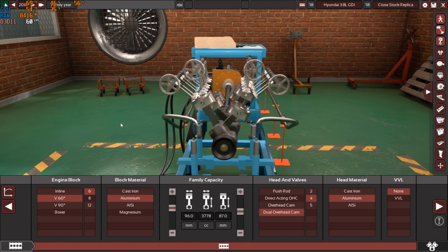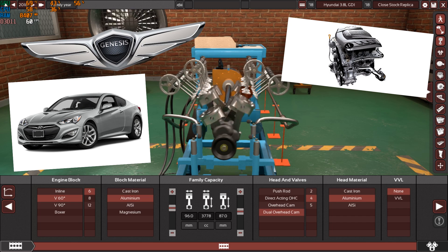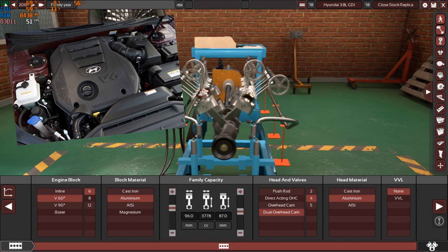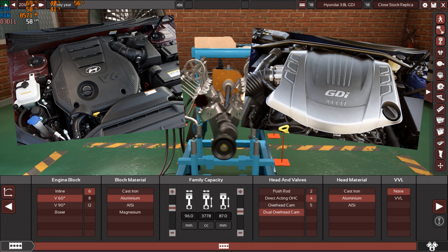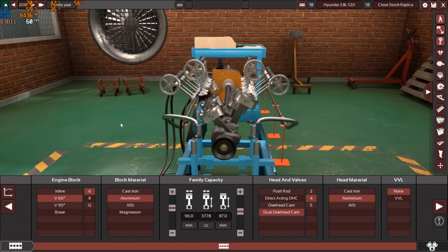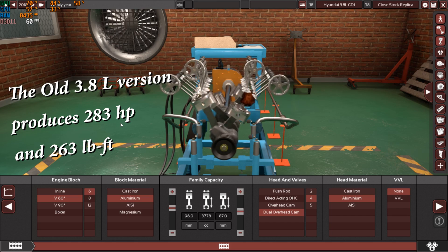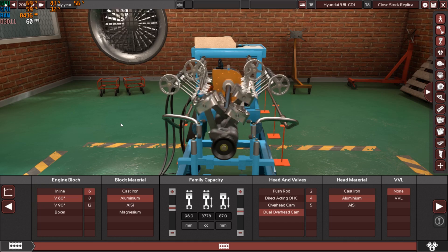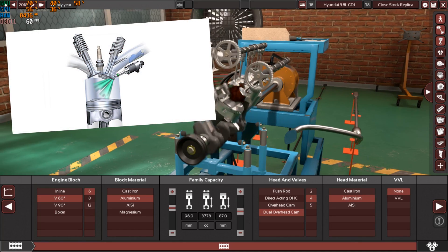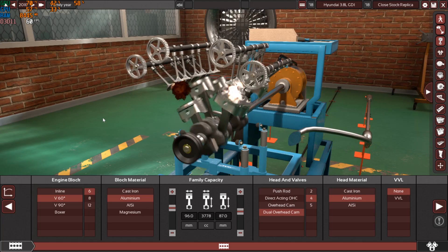As you can see on the title, this is the 2018 Hyundai 3.8 liter GDI V6 engine. This engine is very special because it's very modern and came in two versions: the MPI, which is multi-point injection, and the GDI, which is direct fuel injection — absolutely amazing and efficient. Let's start with all the specs and enjoy this video.